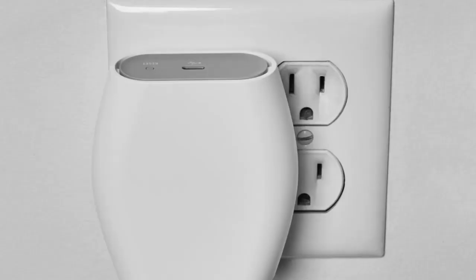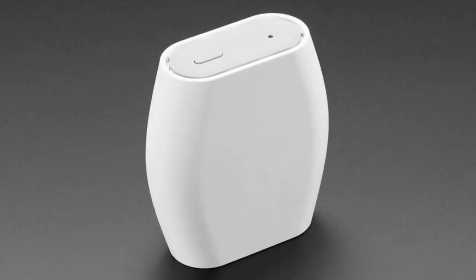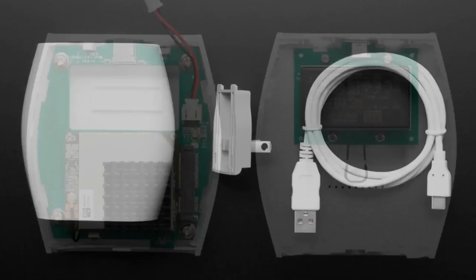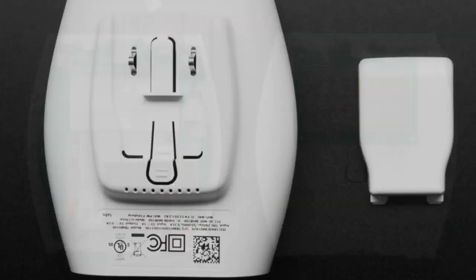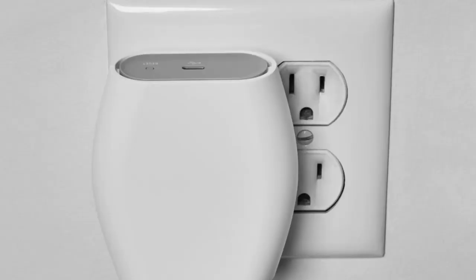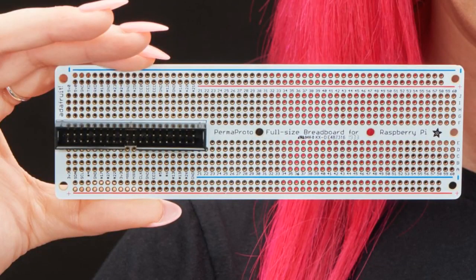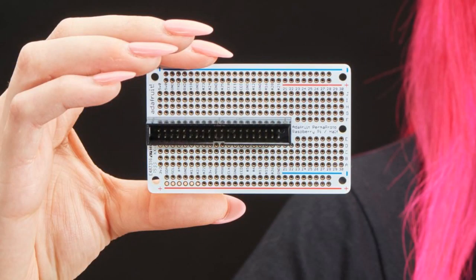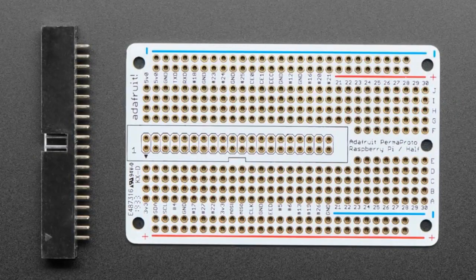The Things Network indoor router is an eight-channel LoRaWAN router with a Wi-Fi gateway so you can get your LoRaWAN network connected and forwarding data to The Things Network online. It's the most affordable router they've made yet, and it can plug right into a wall outlet using the adaptable plug on the back. Finally, updated for the modern Raspberry Pi 2x20 connector, we now have the Perma-Proto Raspberry Pi adapters with a 2x20 IDC connector, all pins labeled, and prototyping area — perfect for making add-on hardware for your Raspberry Pi.